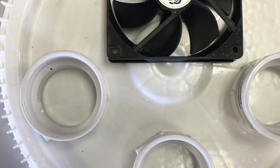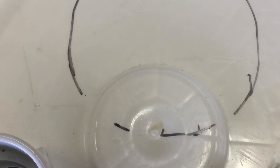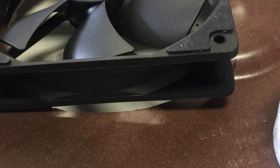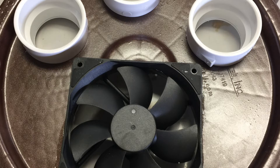Now position the fan evenly around on the lid and draw the inner circle of the fan blade diameter. Drill a hole to insert your jigsaw blade and cut out a circle. Make sure your fan lies flat on the lid — if not, cut out any notches as necessary.